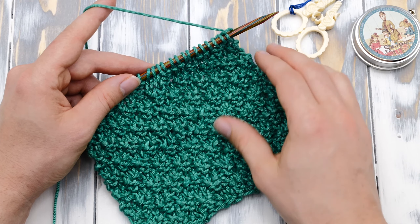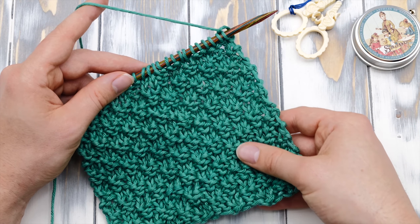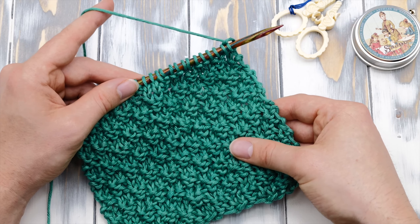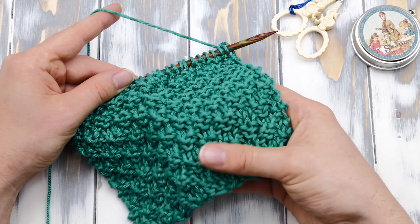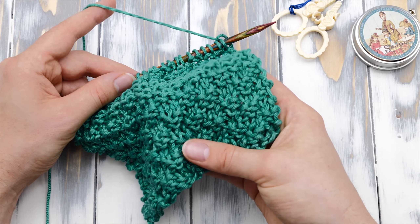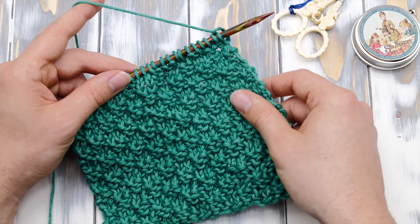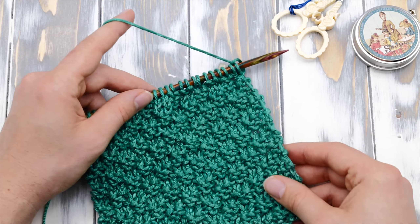Hi everyone! My name is Norman and today I want to show you how to knit the double moss stitch. The double moss stitch is a great pattern if you want to knit a scarf, a hat, or even a washcloth. So, let's dive right into it!